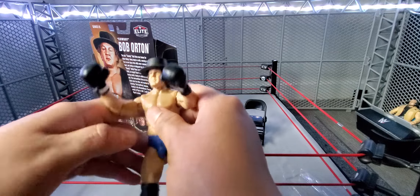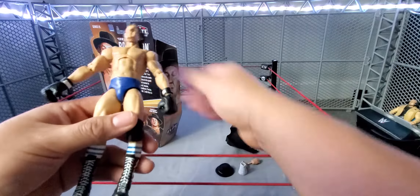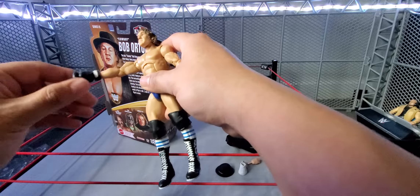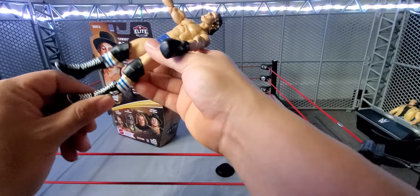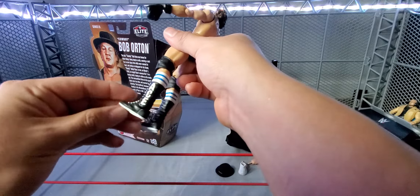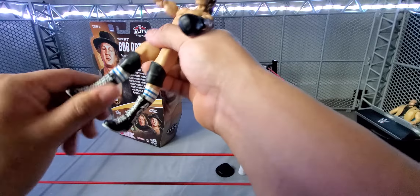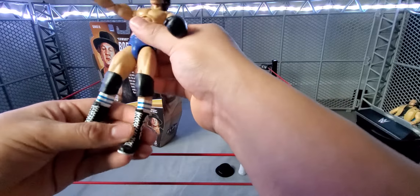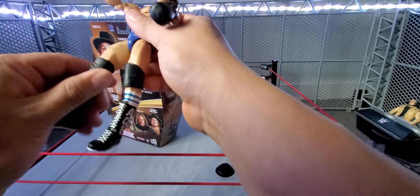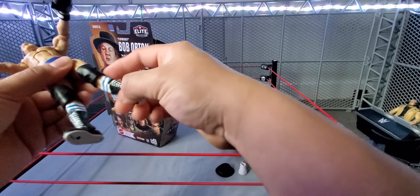I think that's a Ringside Collectibles exclusive two-pack, I'm not really sure, gotta go check that out. But yeah, here is Cowboy Bob Orton with the gloves, blue trunks, he does have these sock things going up all the way in white and blue, 'Ace' there on the boot, with the boot being black and white. The other side also says 'Ace.' You can rotate the boots from the top. Articulation — these are very loose, even though I haven't even touched it.